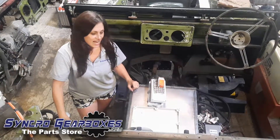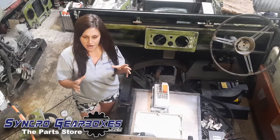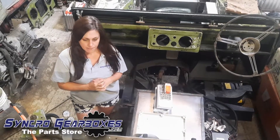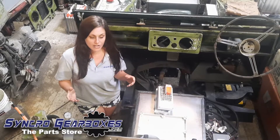Hi guys, we're back in the workshop and we are making a start on the battery boxes which will house all of the battery packs that we've managed to take out of the Nissan Leaf. We'll take you through how we're thinking of doing that and where we've got to so far.